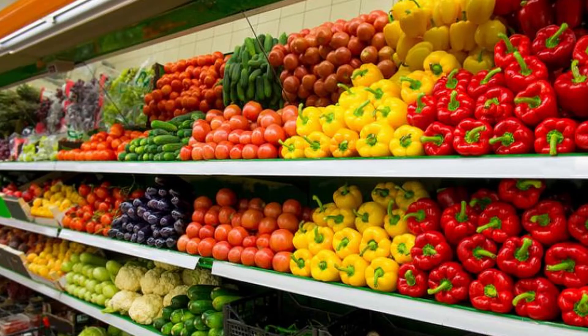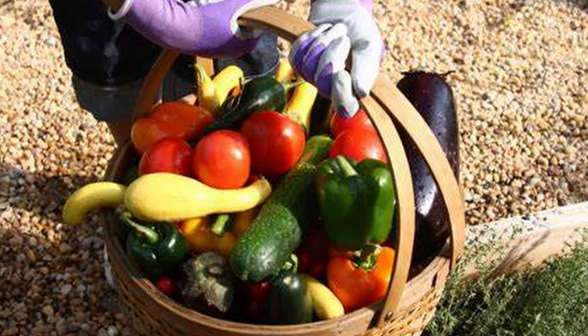Many people are surprised by how much better food grown in their own garden tastes than what they bring home from the grocery store. One reason for the difference is because most of the produce you find in the grocery store has been picked before fully ripening, to allow time for shipping and to extend the shelf life of the produce. One of the many advantages to growing your own fruits and vegetables is you can harvest and enjoy them at the peak of flavor and nutrition.